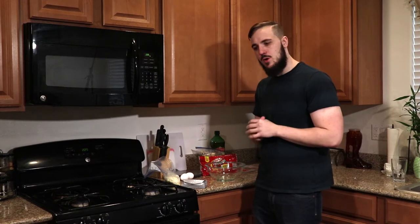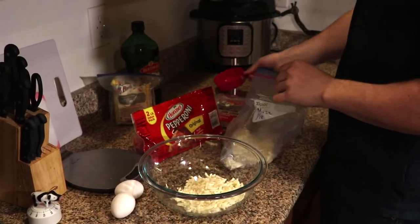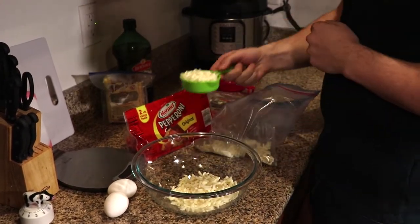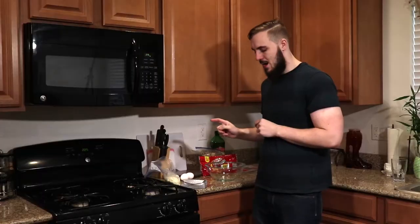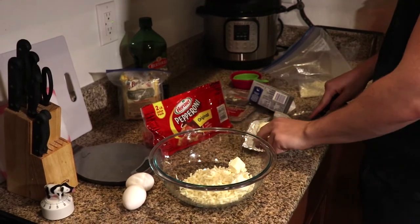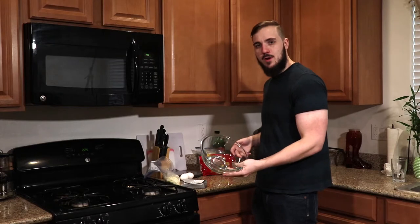Step one of making this dough — if you've never done it before — is to put one and a half cups of mozzarella and two ounces of cream cheese in a bowl and microwave it until it's melted. I usually say between 60 to 90 seconds is good.